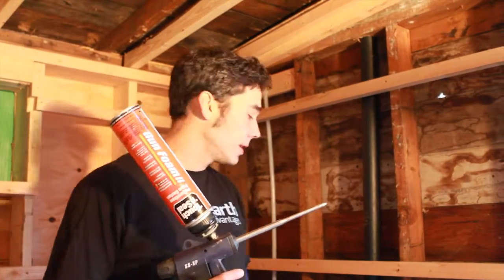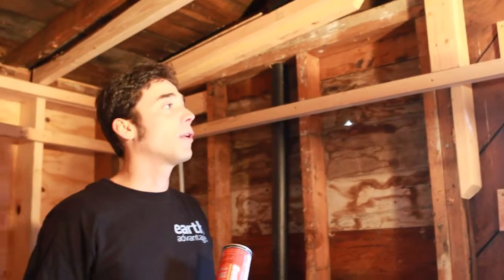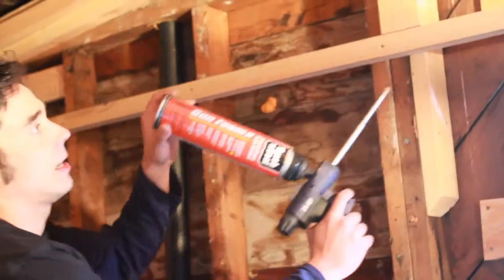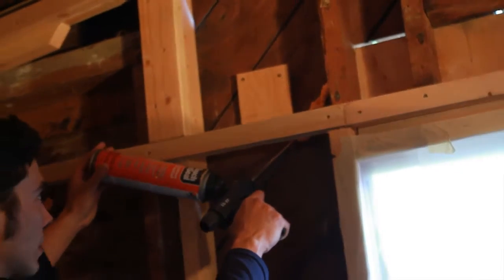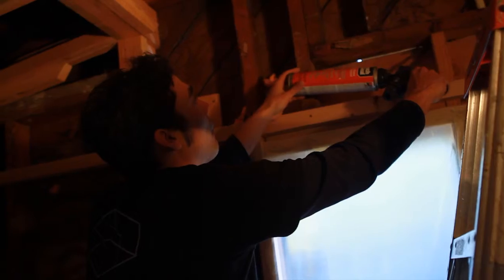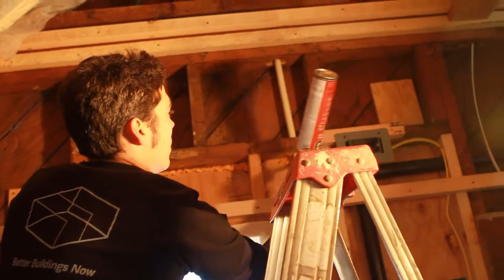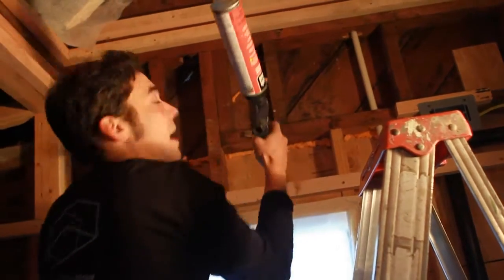So we're going to be using spray foam to seal holes in the sheathing and our bigger gaps, to try to make a tighter home for our beloved colleague Valerie. And this is what that's going to look like — filling these guys up, little by little. And we'll do this throughout to help Valerie have a better home.